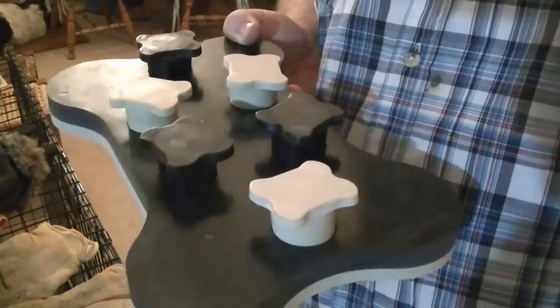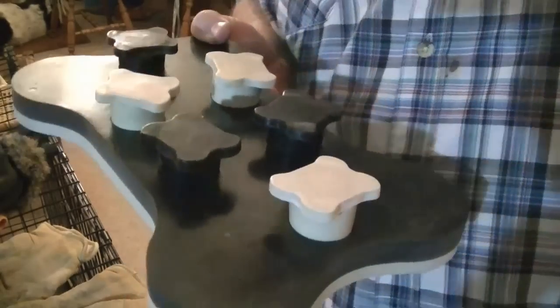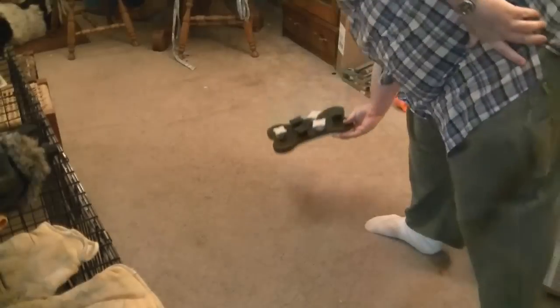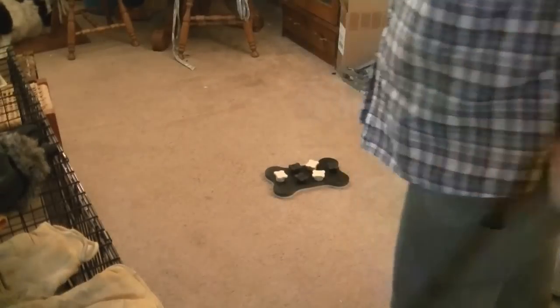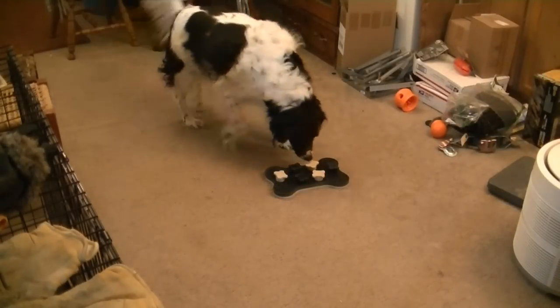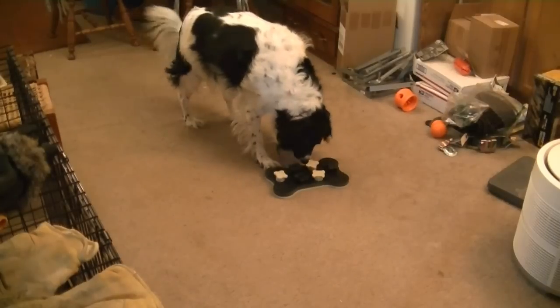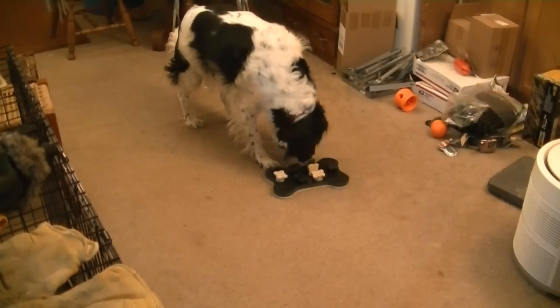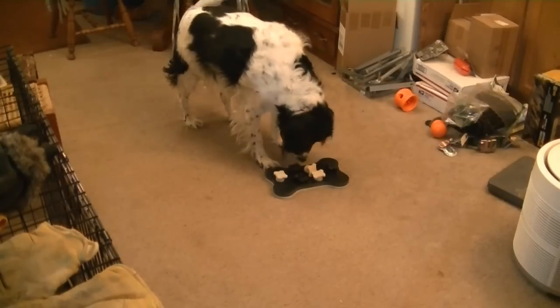I broke off some bacon bits pieces — the dog treats. Let's see what you got. Here we go. Good girl, found it!